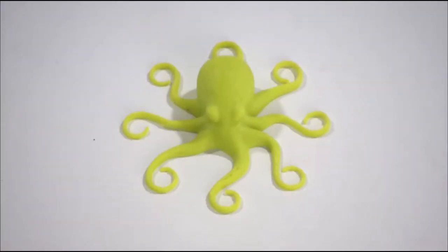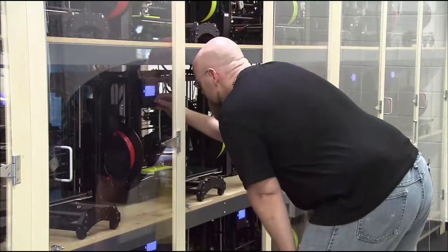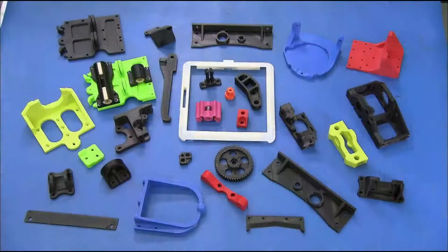40 different components of this 3D printer are produced using 3D printers. At this facility, 135 printers run non-stop, producing gears, brackets, and mechanism housings. This technology is truly self-replicating.